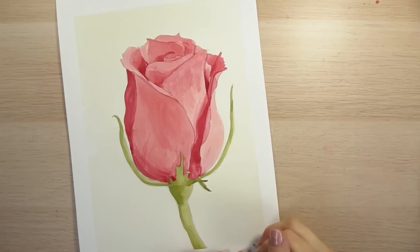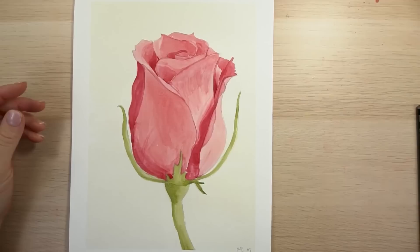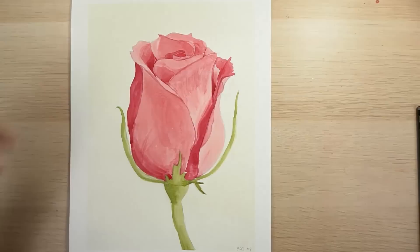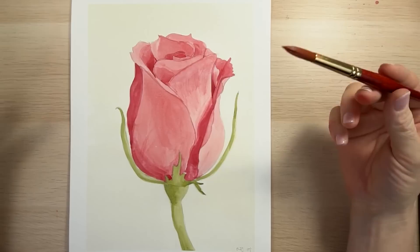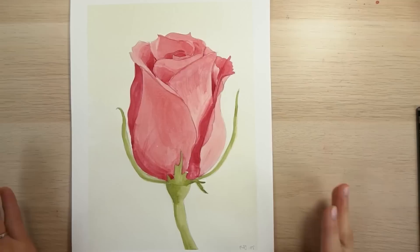And there you have your red rose. Now you can sign it and give it to someone you love. Hopefully you learned a little bit about shading in this tutorial and how to make it look like there's more depth inside of the rose. You can always come back in and add more shading. Sometimes you just have to say you're finished. Thank you so much. I hope you enjoyed drawing and painting with me today. You can also use pens to outline these, or Copic markers to fill them in.